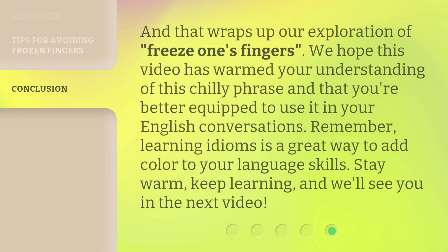And that wraps up our exploration of freeze one's fingers. We hope this video has warmed your understanding of this chilly phrase and that you're better equipped to use it in your English conversations. Remember,